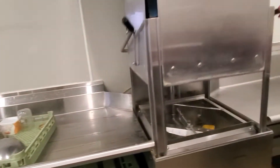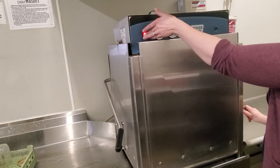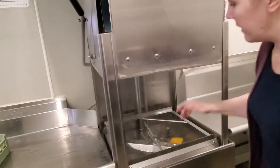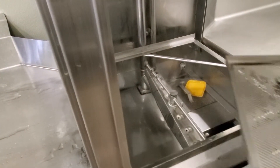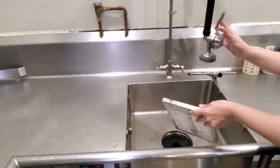If you're done doing dishes and there's no one else in the kitchen who needs the dishwasher, we'll turn this off. Inside you'll find two screens — spray them off and replace them.